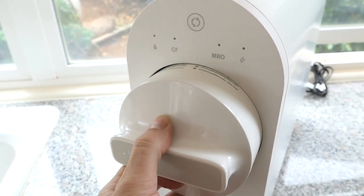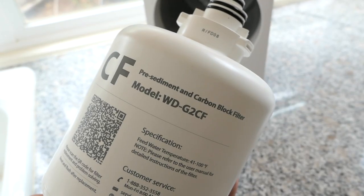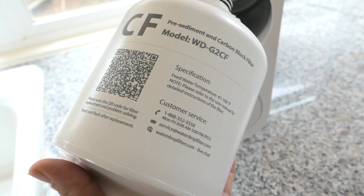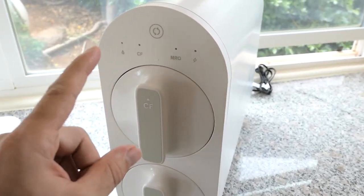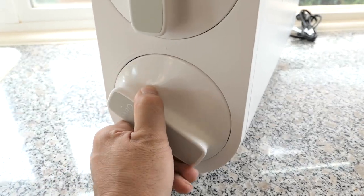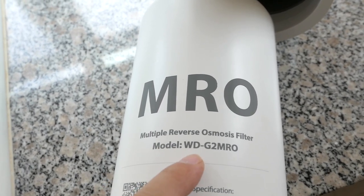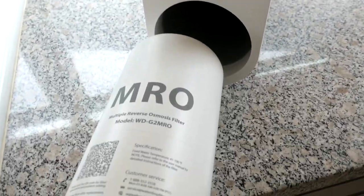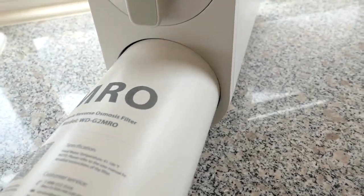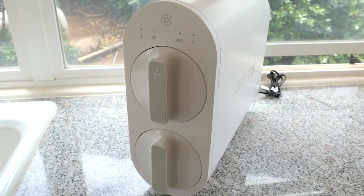The filter comes out quite easily. That's how the filter comes out — it's a decent size, but this looks like the smaller one: pre-sediment and carbon block filter, with a model number for replacements. This filter you need to replace once a year, but the machine knows and will indicate when to replace it. And here we have the more serious filter, which is the reverse osmosis filter — quite large. The machine will also let us know when that one is ready. The filters just go in sideways and lock right in — a very simple and easy filtration system.